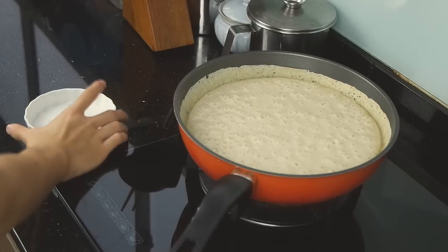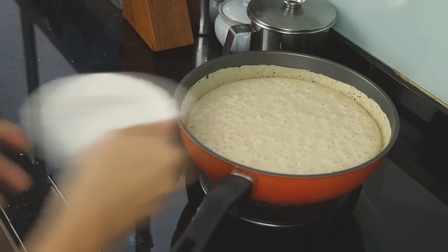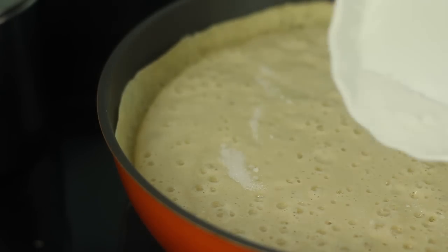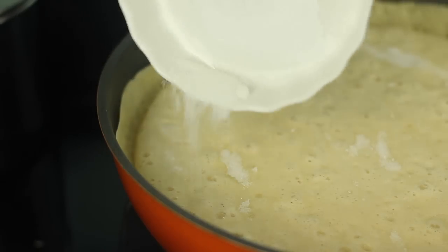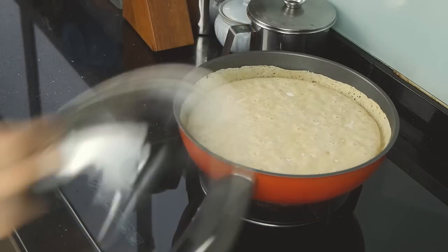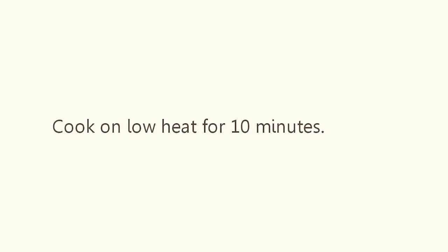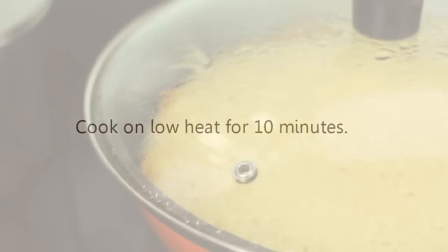Once the edges start to dry out, sprinkle a tablespoon of sugar and cover with a lid. Cook on low heat for 10 minutes.